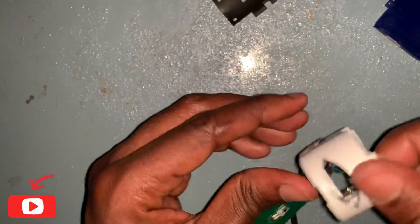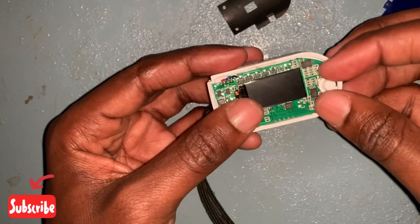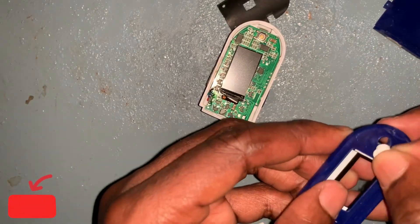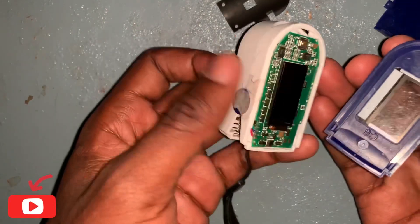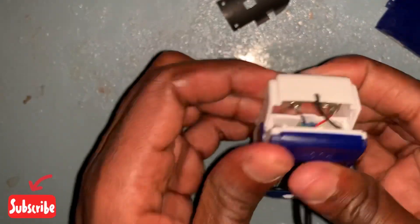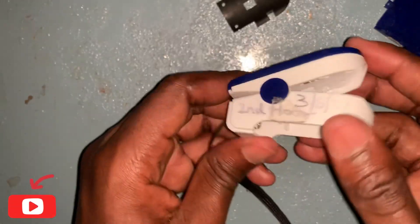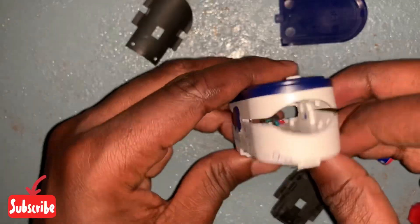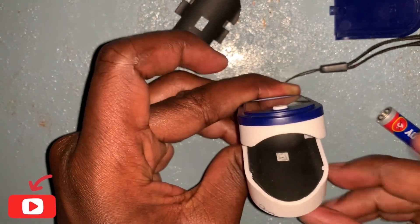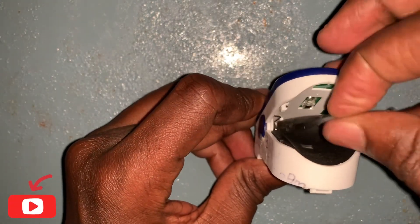Now what we do next is close this panel head, put the switch button in, and close it here. Then we put this hanger here — this one goes in here — and then we continue putting this piece in place.